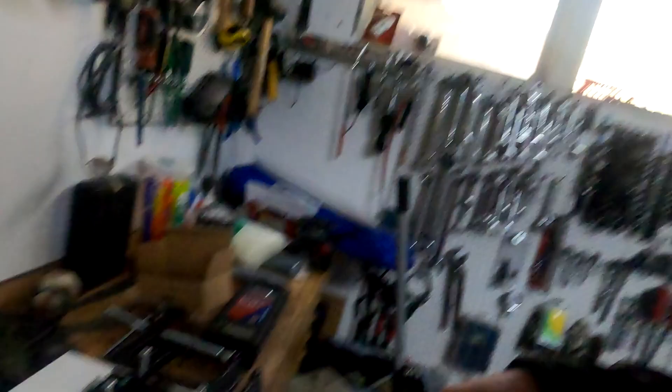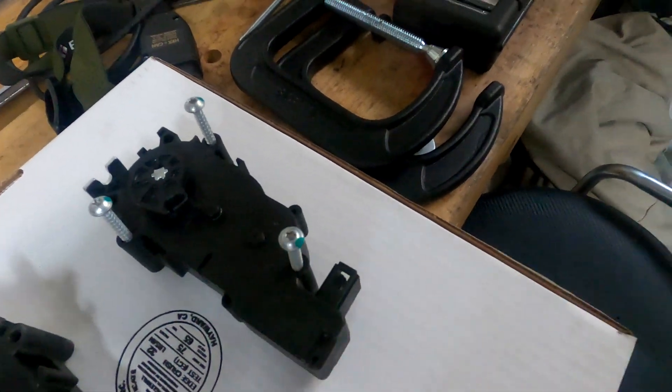Welcome back to my home garage — we have acquired our new Tesla part. Here's the new one, here's the old one.